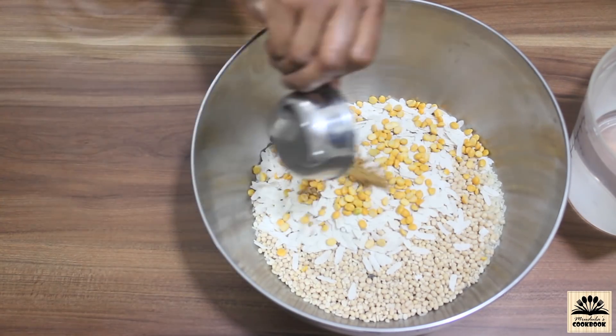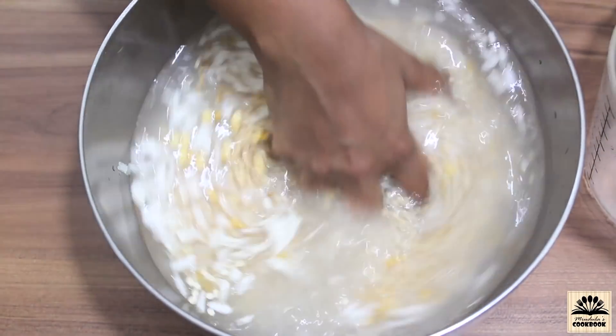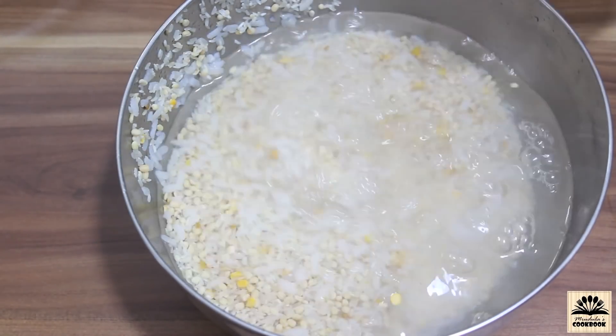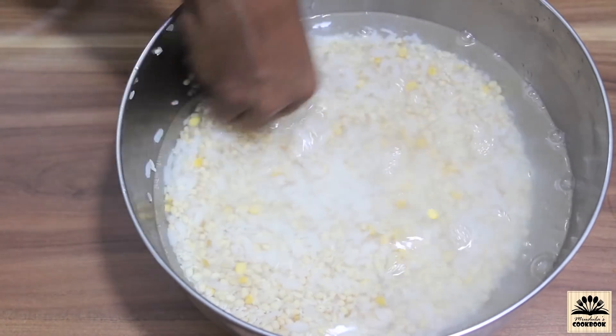To make dosa, first in a bowl take raw rice, urad dal, poha, chana dal, and methi seeds. Add water and wash this two to three times, then add plenty of water and keep this aside to soak for four hours.